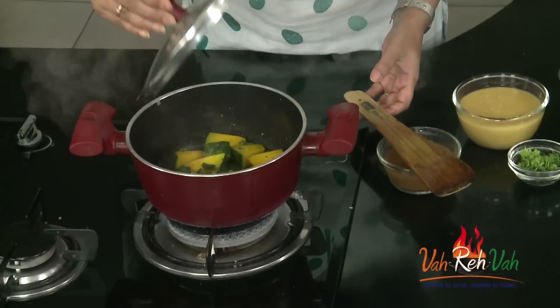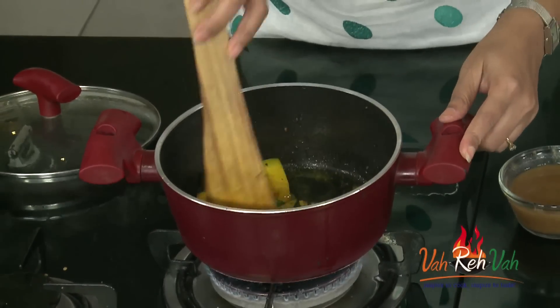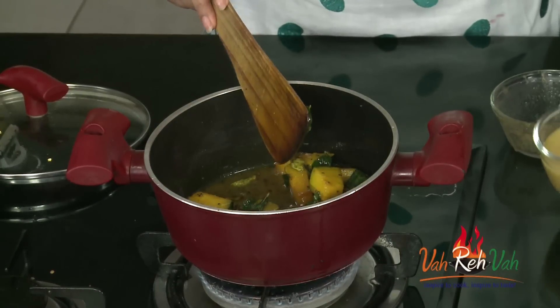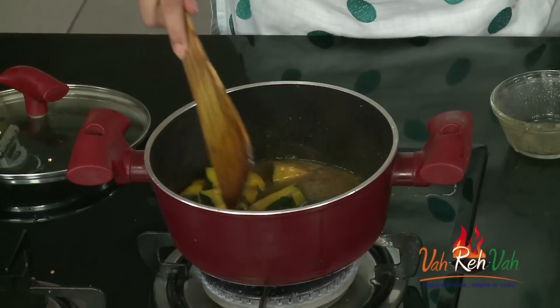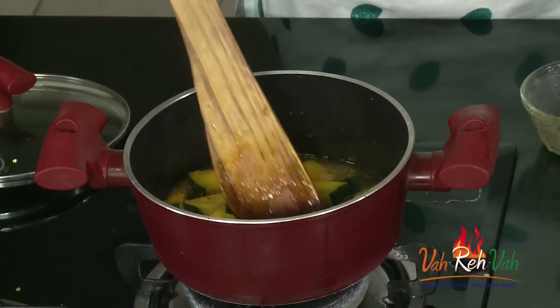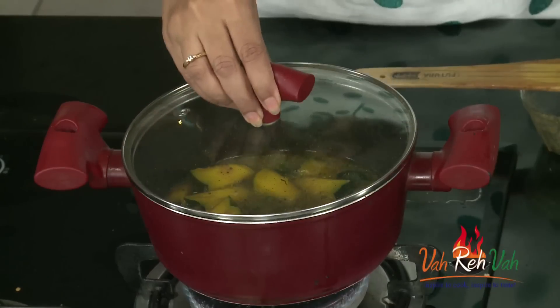After just 2 to 3 minutes, the pumpkin won't take much time to cook. Now we're going to add the tamarind juice — adjust the quantity according to how sour you like it. I've taken 1 cup of dal so I'm using 1 cup of tamarind pulp. Add a little water and let this cook in the tamarind juice for another 3 to 4 minutes.